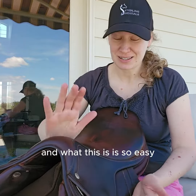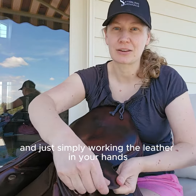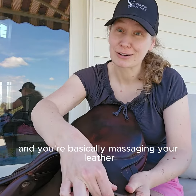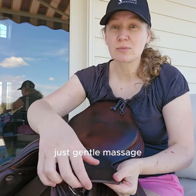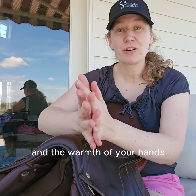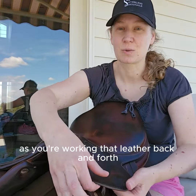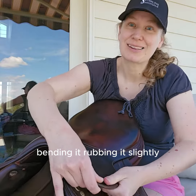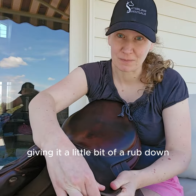And what this is, is so easy. It's basically taking your tack and just simply working the leather in your hands. You're basically massaging your leather, like if you were giving yourself a hand rub or a back rub — just a gentle massage and working the fibers of the leather. The warmth of your hands and the oils of your hands are going to aid in that softening and suppling as you're working that leather back and forth, bending it, rubbing it, slightly pulling on it, giving it a little bit of a rub down.